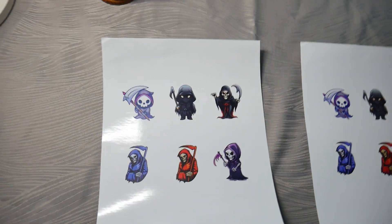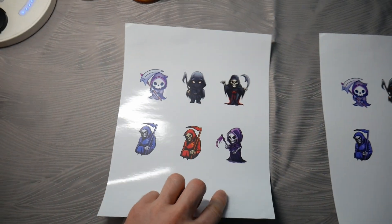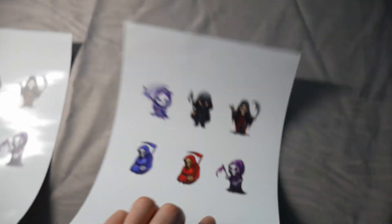Hey, what's up everyone? Michael from Royalelements.com. Today we're showing the difference between laser and inkjet printed printable vinyl. You can see the L for laser and here is I for inkjet, printed with an inkjet.